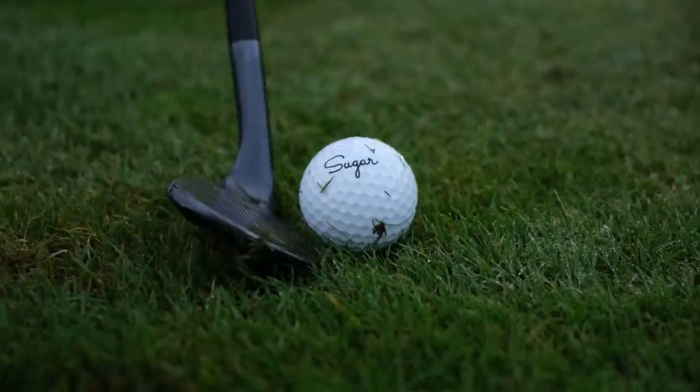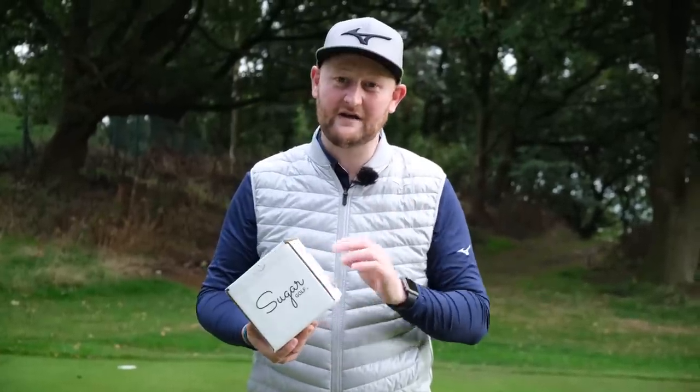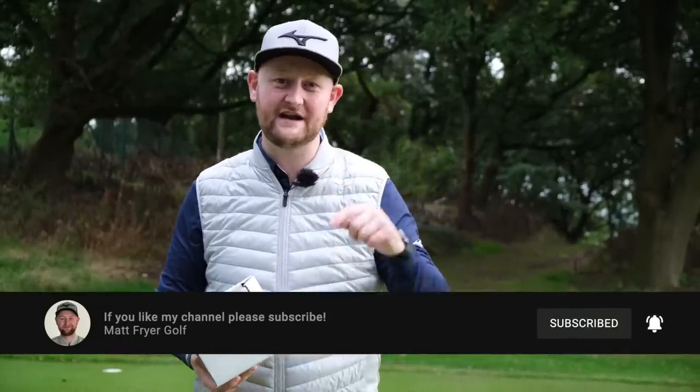The only criticism I'd have is I'm not the biggest fan of the writing on the ball — but that's just personal preference, probably because I'm used to seeing Titleist. Do you know what, it's a great golf ball, and it's very interesting to see all these other brands coming to market and competing against the big boys. Guys, hope you've enjoyed the video — smash that like if you have, I'll see you in the next one.